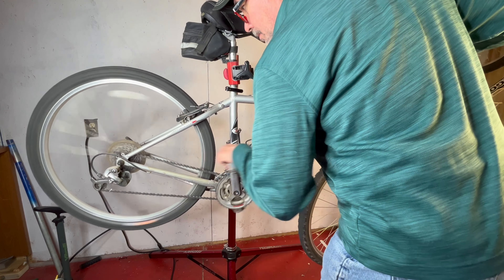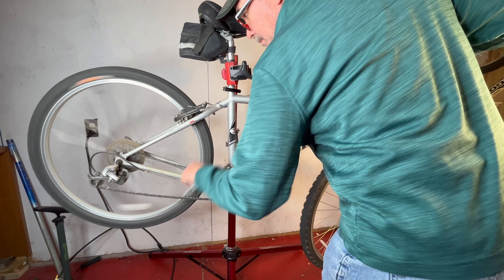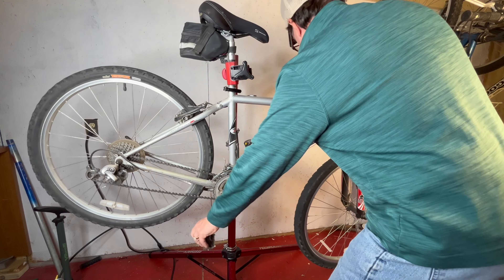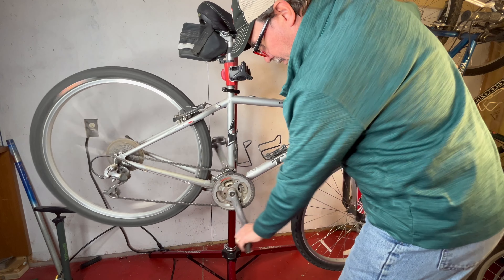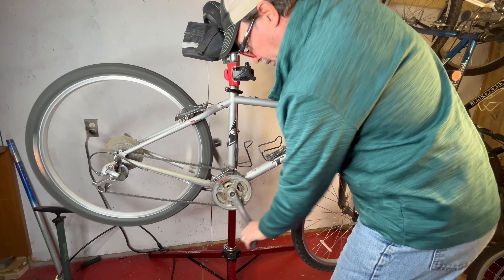Today, we're tackling a common cycling problem: finding a comfortable riding position. My friend Amy was experiencing discomfort on her rides, so she asked me to help her out. Our local bike shop was no help and wanted to sell her an overpriced bike instead. There's no need for that — you can see her bike is in excellent working condition.